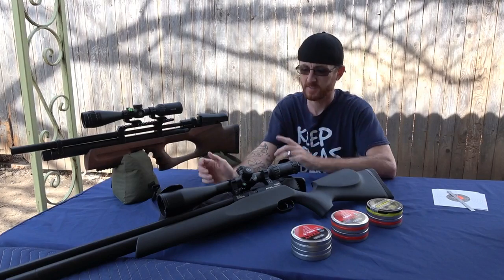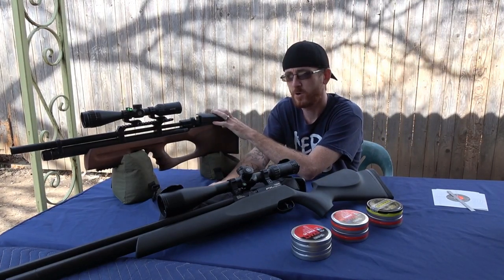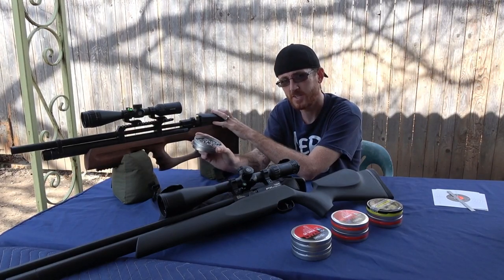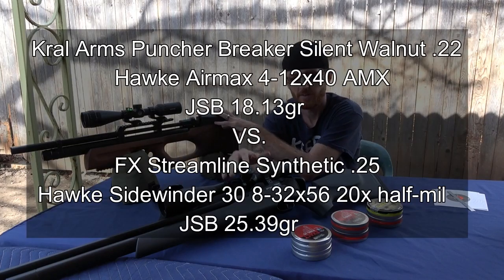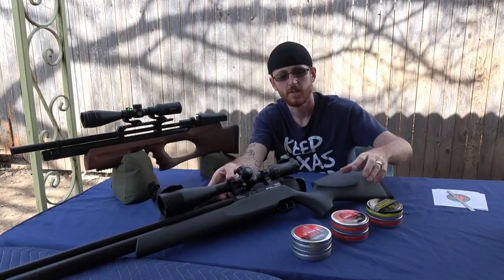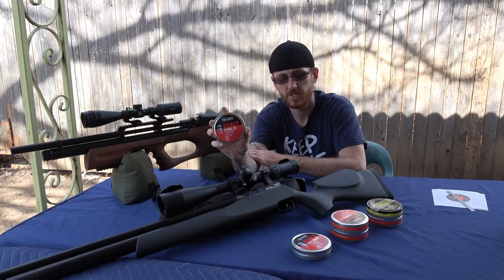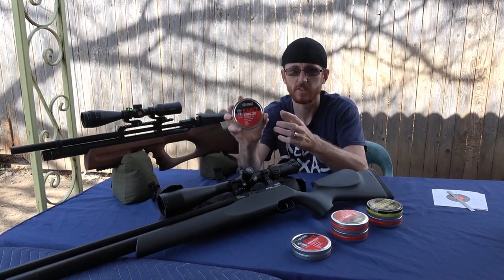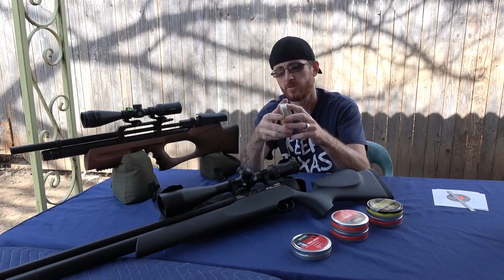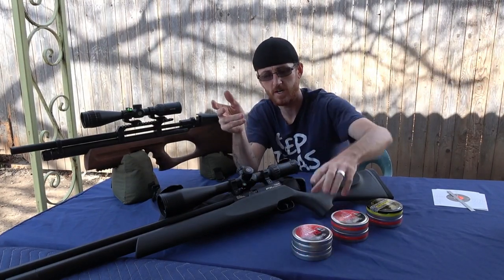Now in this test we've got the Puncher Breaker, Silent Walnut stock, in .22 caliber. We're going to be shooting the 18.13 grain JSBs, and we're going to be comparing it to the FX Streamline in .25, shooting the lighter 25.39 grain JSBs, because I tuned that gun down to shoot those pellets right at 850 feet per second to get the most accuracy. I have more of those pellets for .25 — that's why I did that.